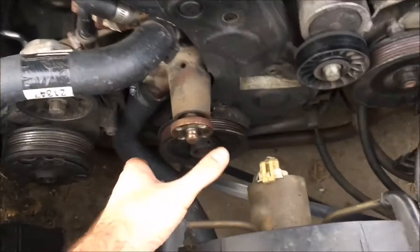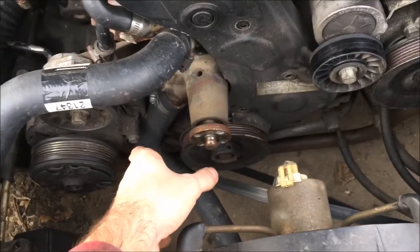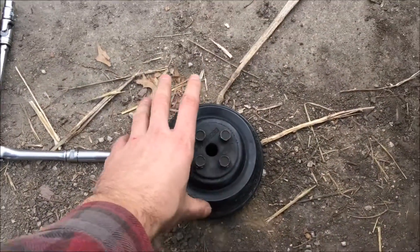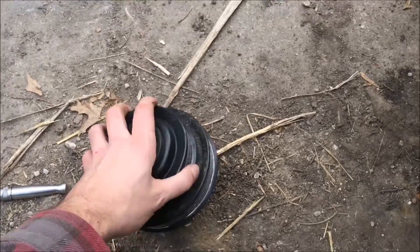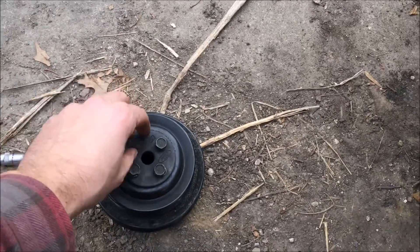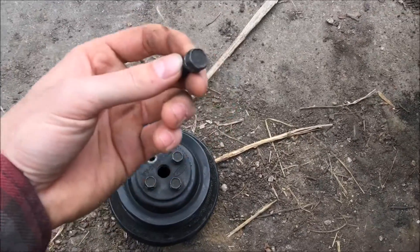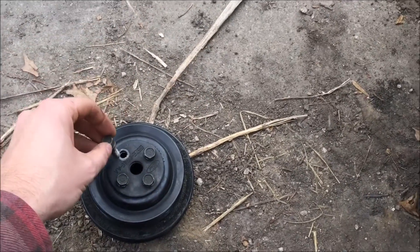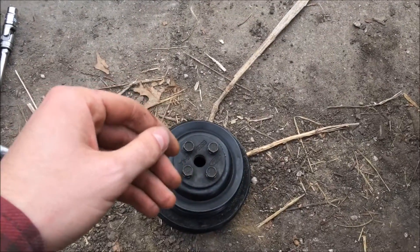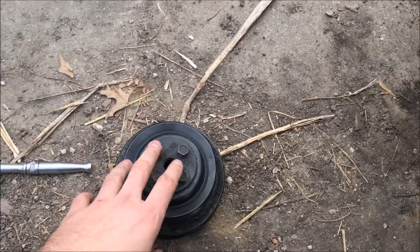First off, what you want to do is take off your water pump pulley. You don't have to take it all the way off, but you've got these four bolts on here. I would recommend leaving both the serpentine and V-belts on — whatever style 2.3 you have — leave them on there. Crack these bolts loose individually without taking them all the way out, just enough so they're loose. When you take the belts off, you can easily remove these pulleys.